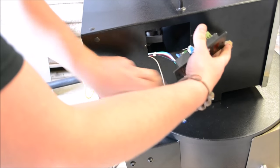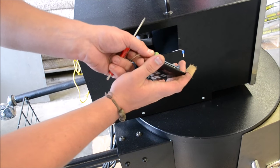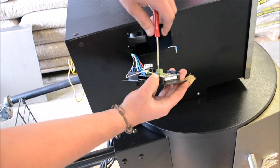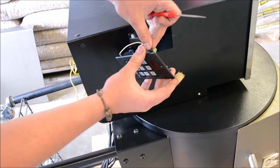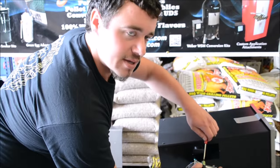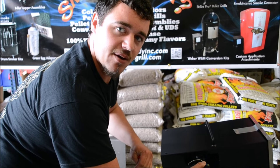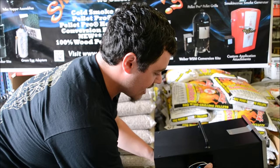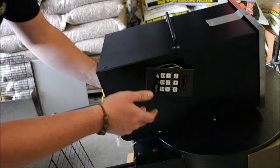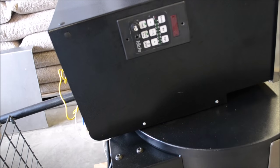This controller will retrofit to most pellet grills out there — specifically Traeger — to upgrade your Traeger controller. With this controller you can set it in five-degree increments, and it uses an auto-tuning algorithm technology that actually maintains your temperature within five degrees up and down. It's really a nice upgrade. You can also attach a meat probe to the front of the controller, which comes included.